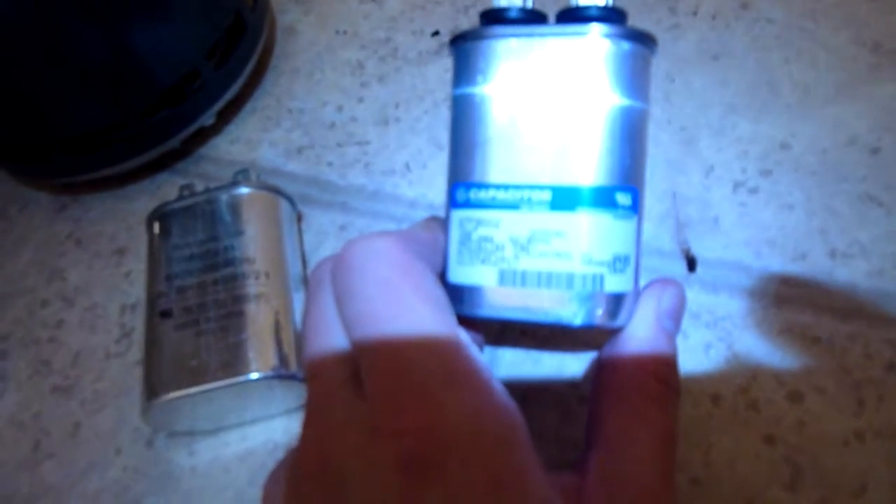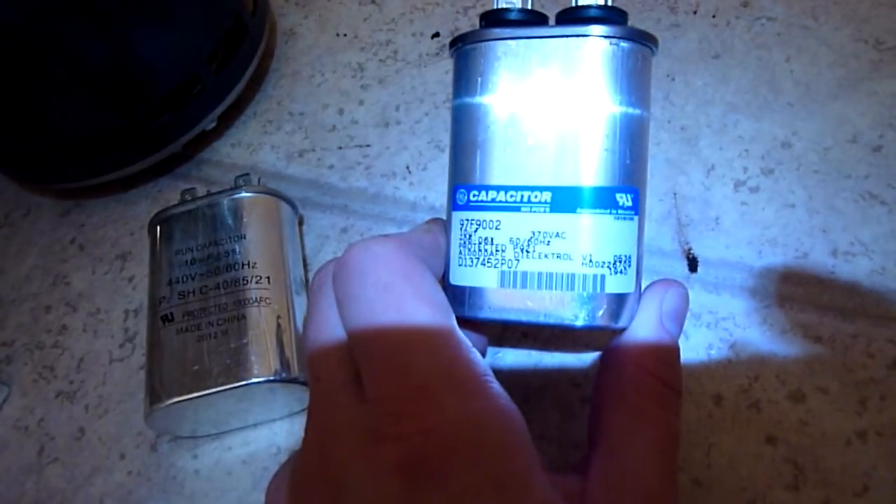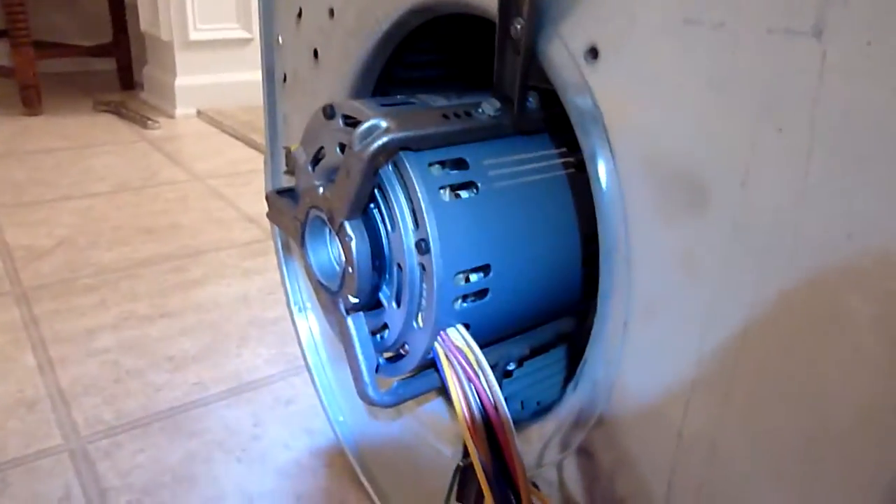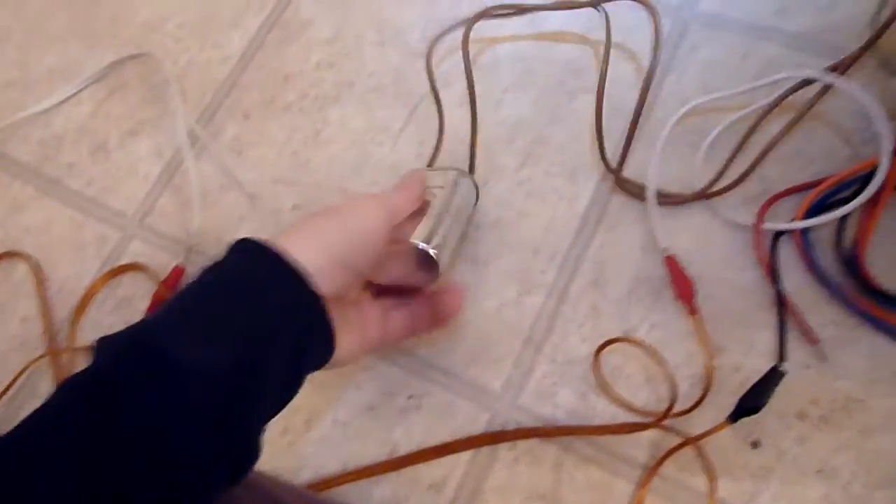I thought it was the capacitor, but no — it wasn't. It was shorted windings. So I got another motor, right there. I decided to have some fun with it. It came with another capacitor, so now I've got way too many.